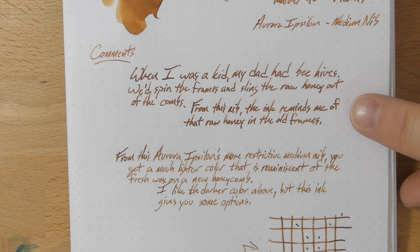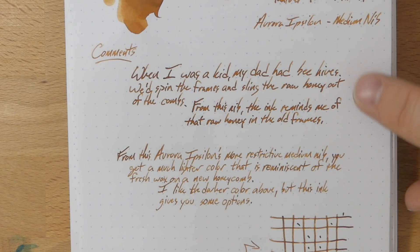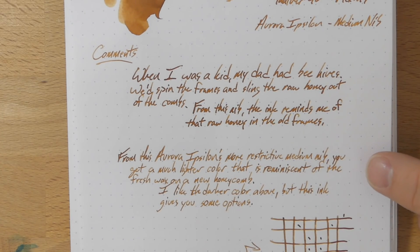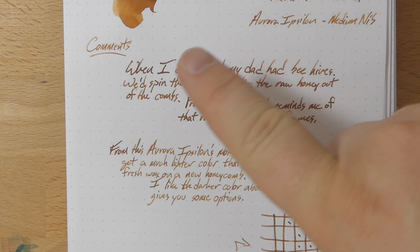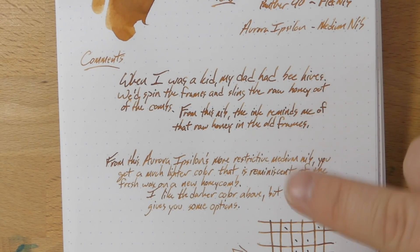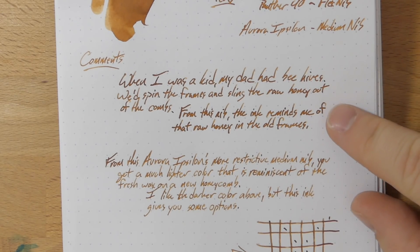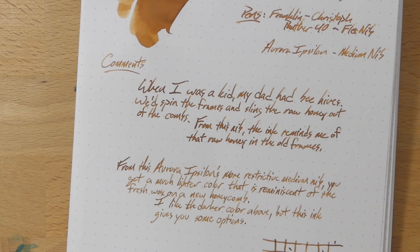This top sample is the Flex nib, and you can see it is much, much darker — this reminds me of the older honeycomb that's thick and dark. Down below is from the Aurora, which is quite a lot lighter. It's a medium versus this fine Flex, which is more like a medium broad — it puts down a lot of ink. So if you want the more yellow, pale character, go with the drier nib. If you want a dark, dark honey look, go with the wet nib. This is a really well-named ink — good job, Scott and the team.